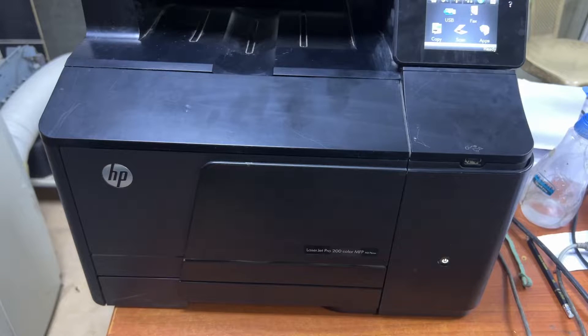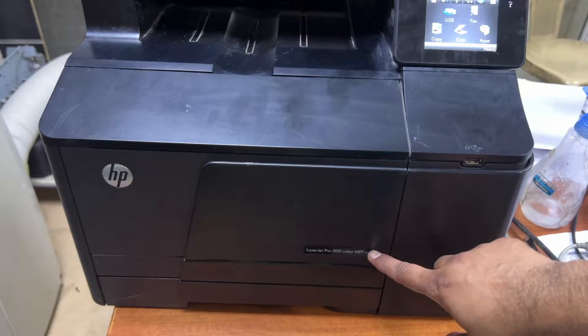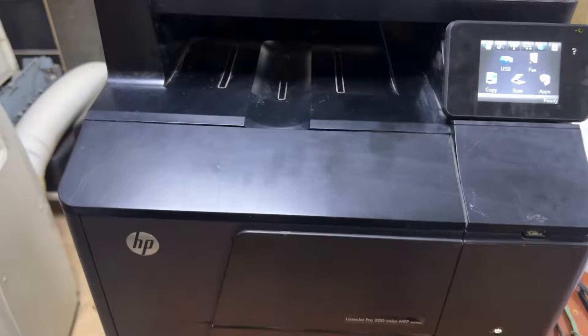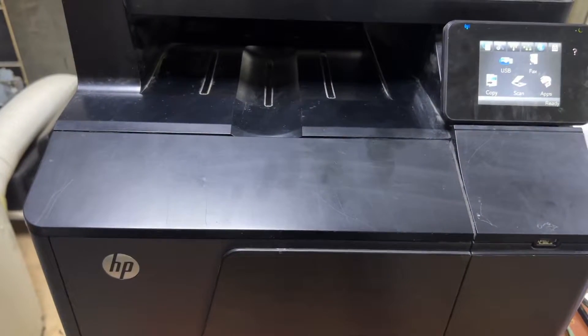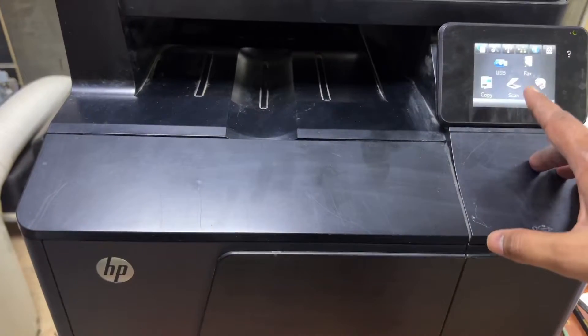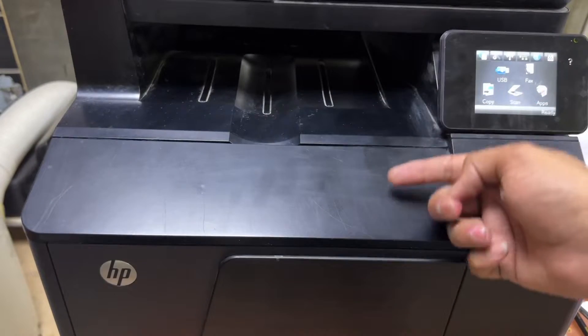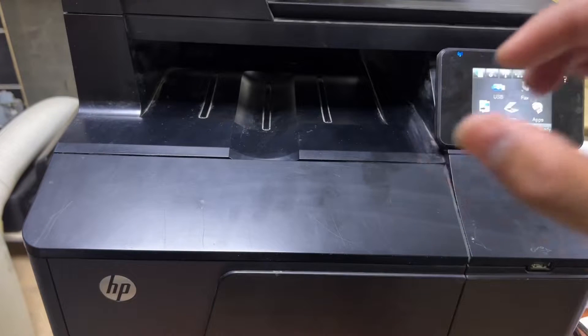Hello everyone, welcome to my YouTube channel. In front of you right now is the HP Color LaserJet Printer Pro 200, model number 276N. Today I'm going to teach you how to fix the feeder roller. The printer is not picking up the paper, and each command is showing a paper jam in Tray 1. The issue is with this feeder roller, so we have to remove it.